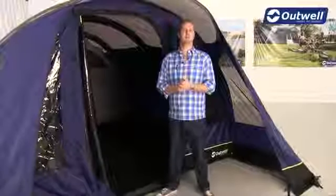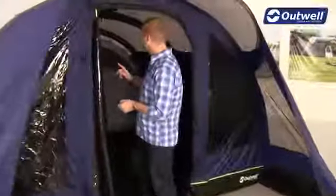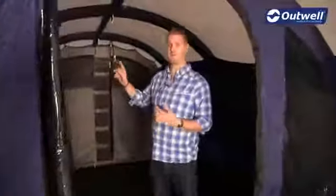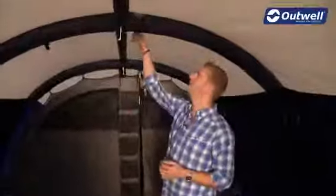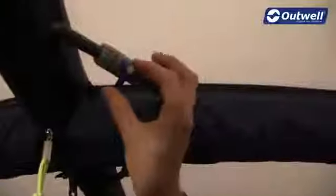So now we're going to show you how to take the tent down. An important point on the inside here is to make sure that before we deflate the tent, all of the valves are set to the open position. This is closed at the moment — we want to make sure that all the valves inside are in the open position, all the way from front to back.